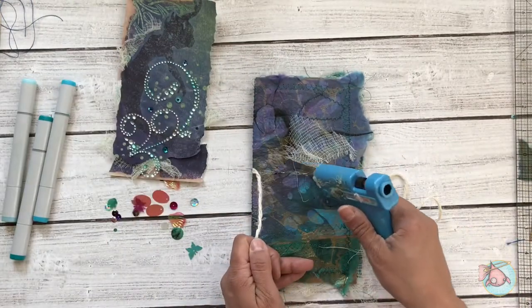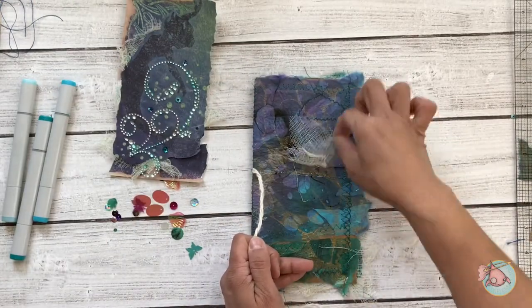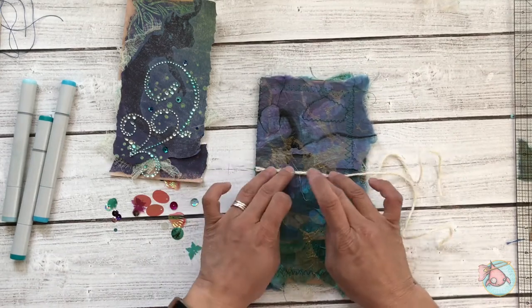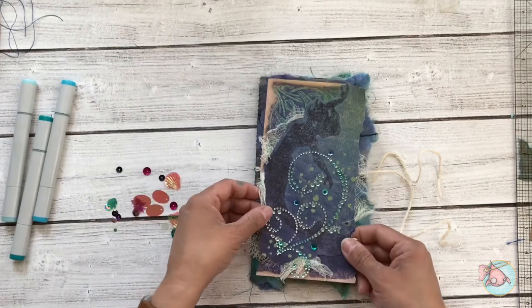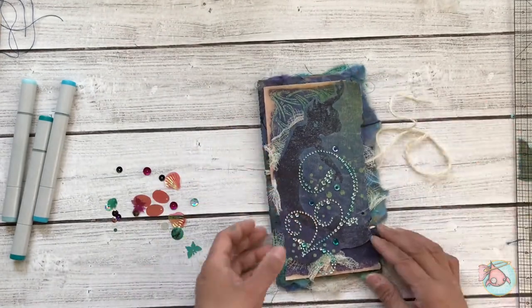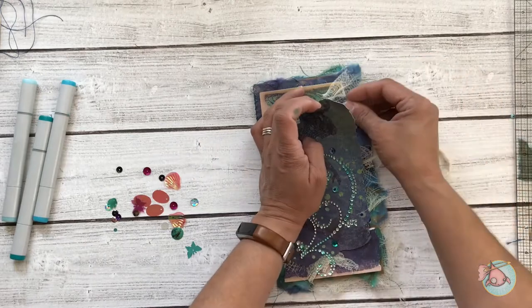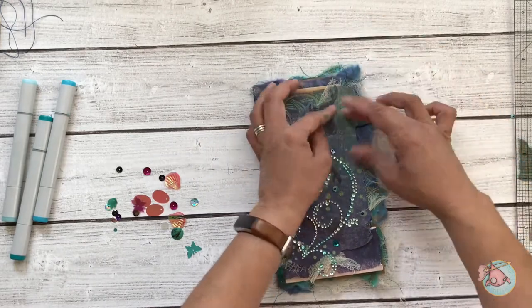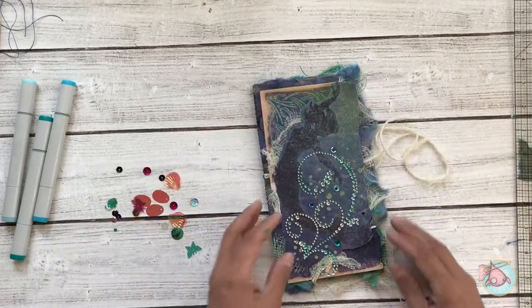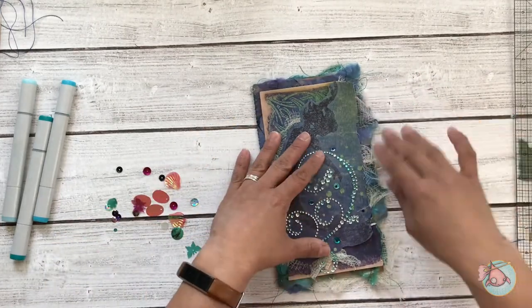I'm going to glue that twine in place underneath where my mermaid will go. Then I think this is just about ready to be glued down. I add another little piece of cheesecloth there — I just love how that looks sticking out and the extra texture that it gives.